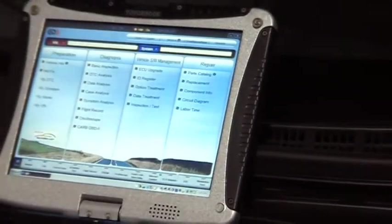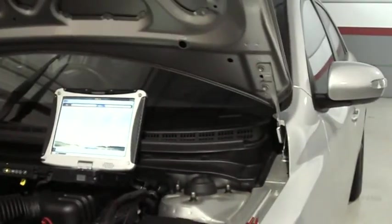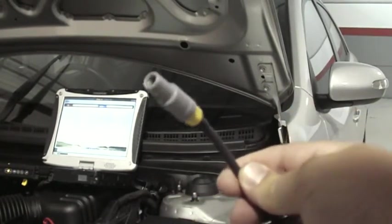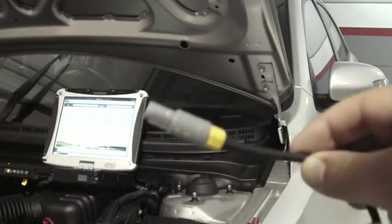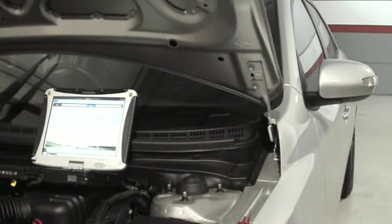We've got two oscilloscope leads — our red and our yellow oscilloscope leads. The ends of which look something like that. That's the yellow one. It fits into the end of the VMI. Just plug those in.